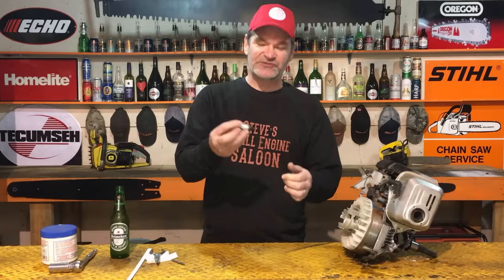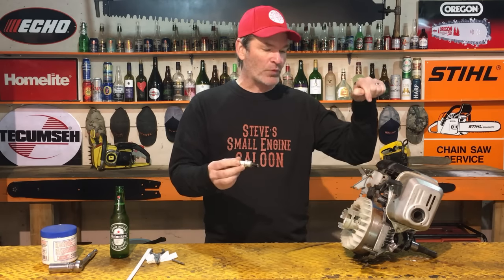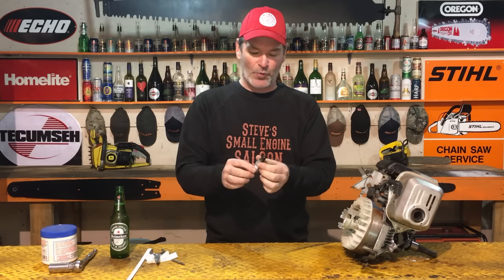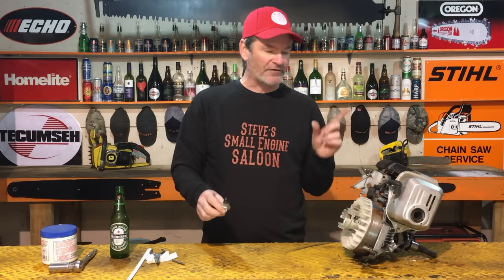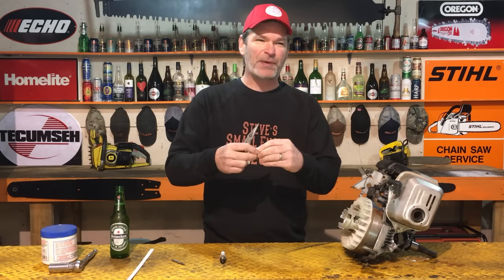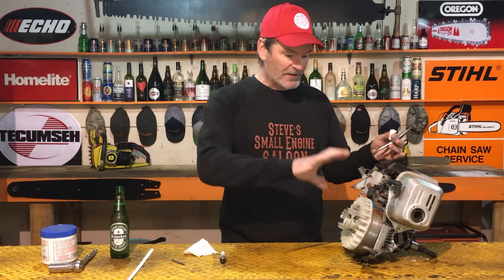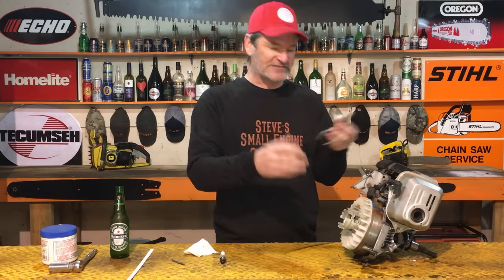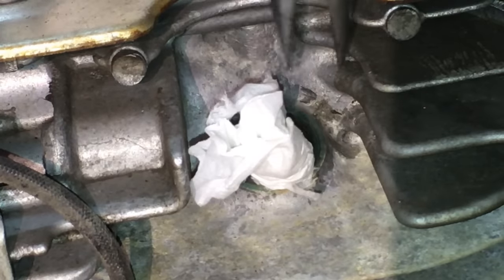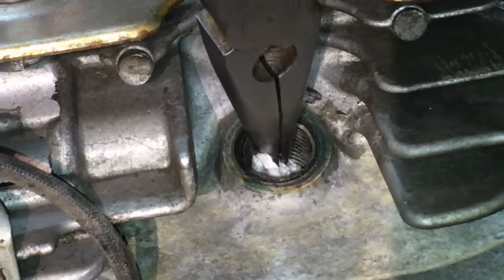Now when we start screwing that spark plug back in the hole to cut and clean up those threads, it's going to create a lot of metal filings that we don't want to get down into that engine. Two different ways we can keep those filings out of the engine. Take needle nose pliers and a little bit of tissue or paper towel. Move your piston all the way up — turn your engine over so the piston is at top dead center. Then take your needle nose pliers and stuff that tissue paper down the hole, just down far enough to the bottom of those threads.